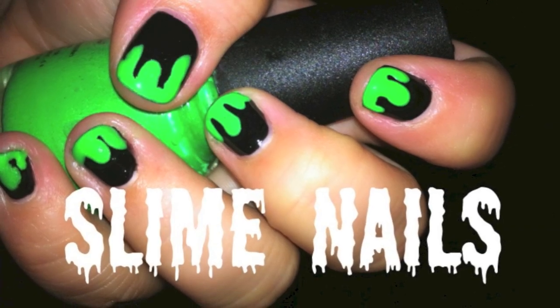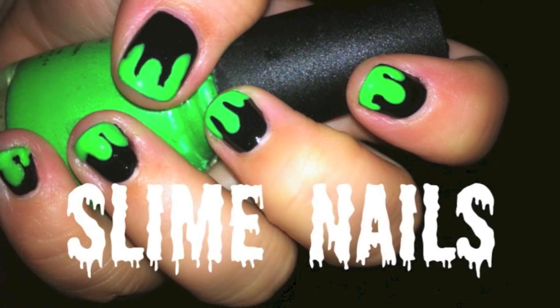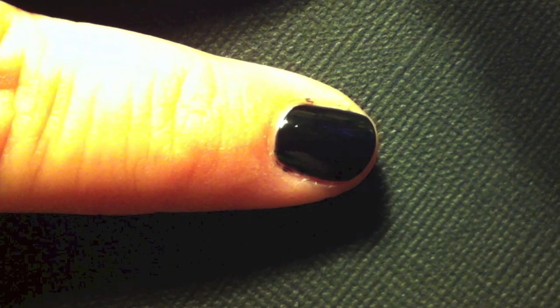I'm gonna teach you to paint your nails so they look like they're dripping with slime. Start with two coats of black nail polish.